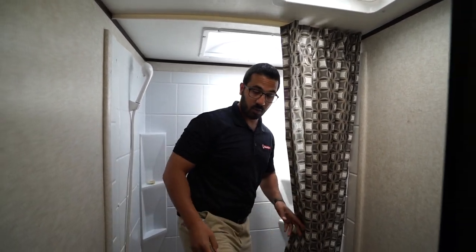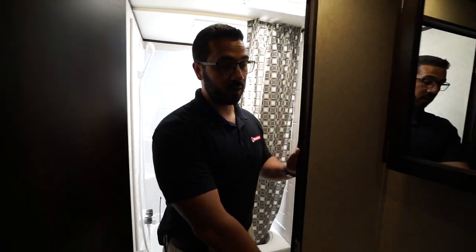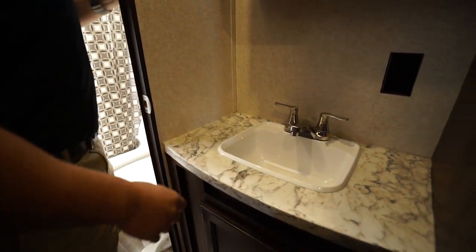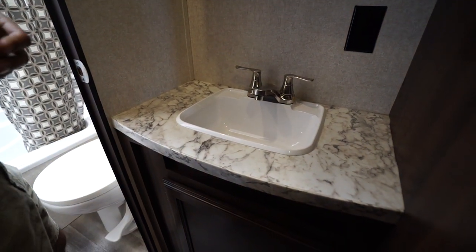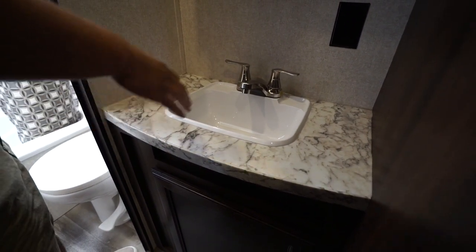So if you're six-two or six-three, you can stand under the skylight and not have to bend down when taking a shower. Stepping back out, over to this side is where your sink top and vanity will be. I personally like this setup because that way a couple of people can be getting ready at the same time.